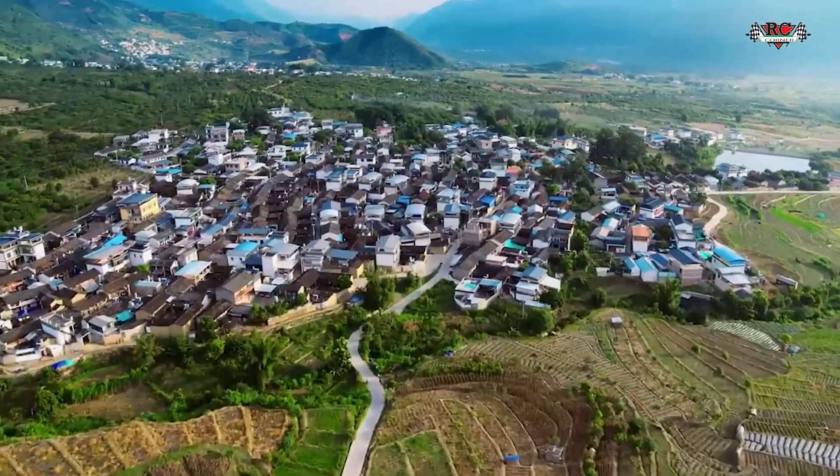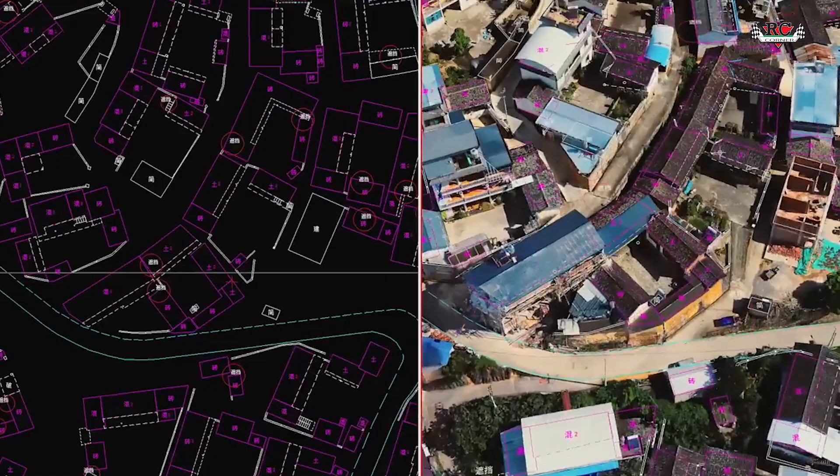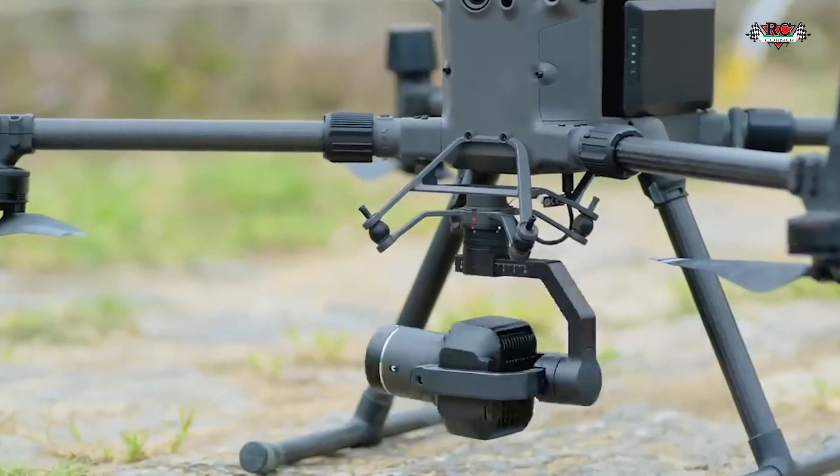The L2 is able to capture 2.5 square kilometers in a single flight, which is very efficient. But it is outperformed by the P1, which is able to capture an image every 0.7 seconds and map a 3km area in a single flight.